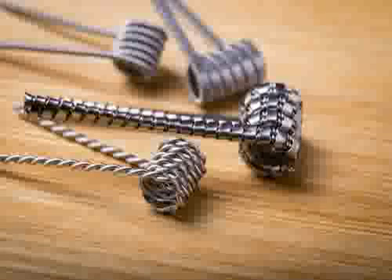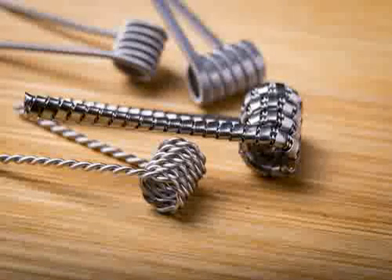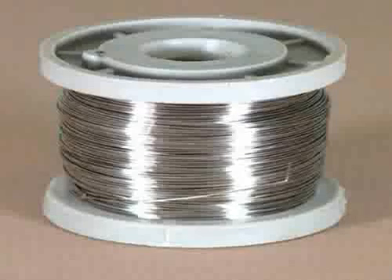Nichrome wire, however, when heated to red-hot temperatures, develops an outer layer of chromium oxide, which is thermodynamically stable in air, is mostly impervious to oxygen, and protects the heating element from further oxidation.